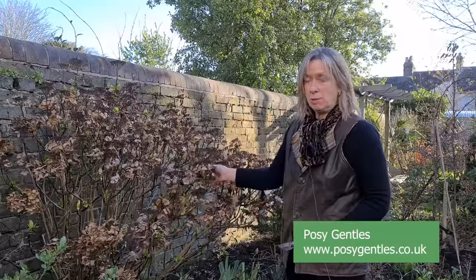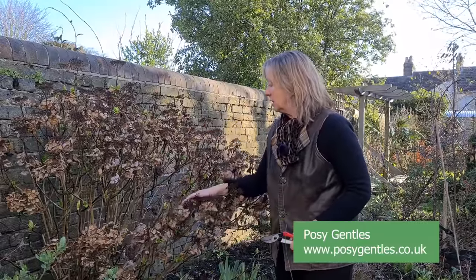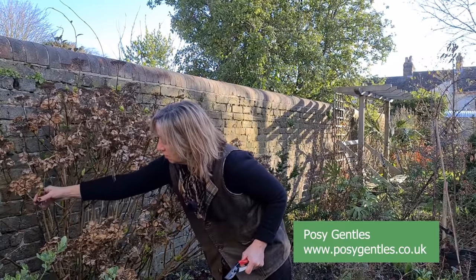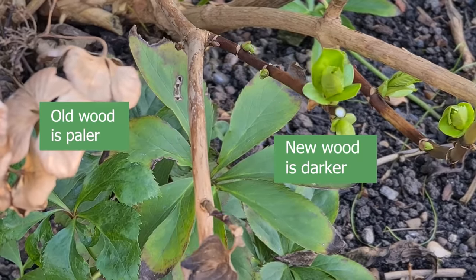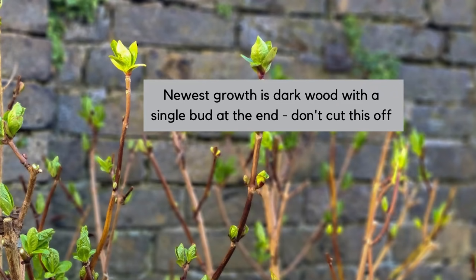I also consulted garden designer Posie Gentles. She doesn't just design gardens — she also renovates and restores them, and she is very keen on pruning hydrangeas to bring out the maximum for their shape and flowering. The reason different hydrangeas need to be pruned differently is that some flower on old wood and some flower on new wood. Posie explained that you can tell the difference because new wood is darker and old wood gets increasingly pale. The newest wood of all are shoots that just have a single green bud at the end — so really don't cut those off.